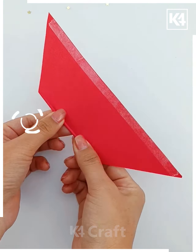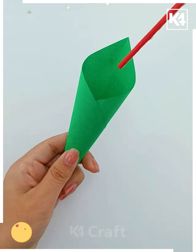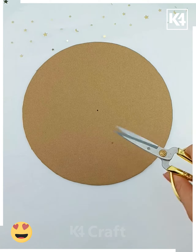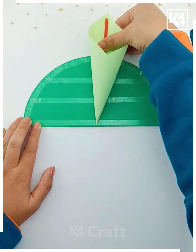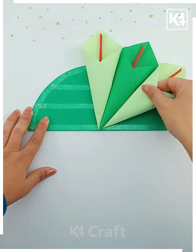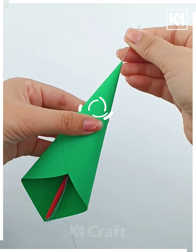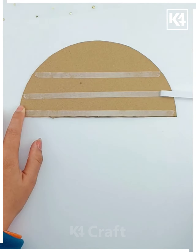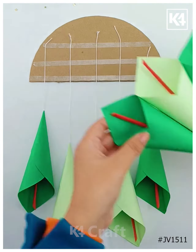Let's make this beautiful hanging. Roll the craft paper to make a cone and put a stick inside it. Make seven such flowers and paste all of them on a green semicircle one after another. Cut more cones and sew all of them on another semicircle to make the hangings. Finally, paste all of them together and look — your hanging is ready! Thank you so much for watching this video.